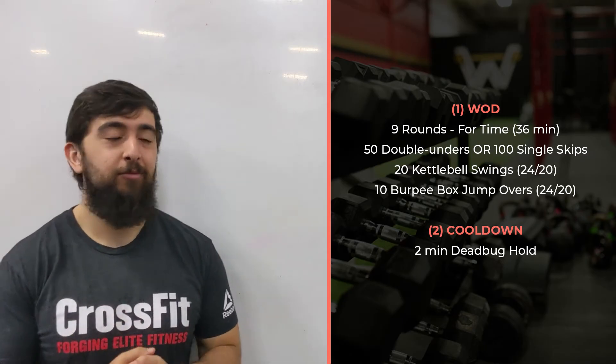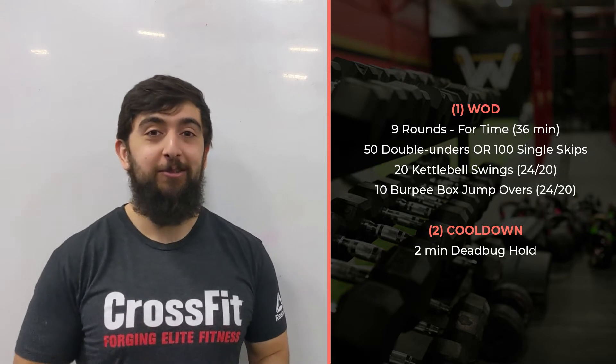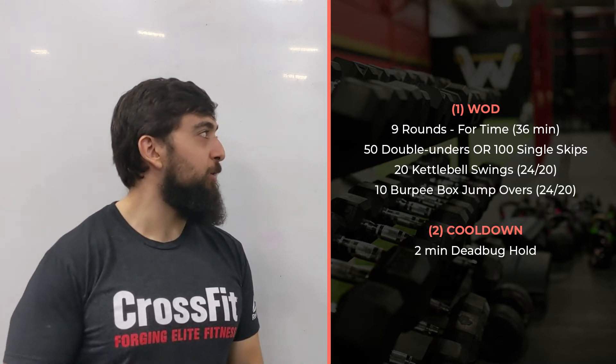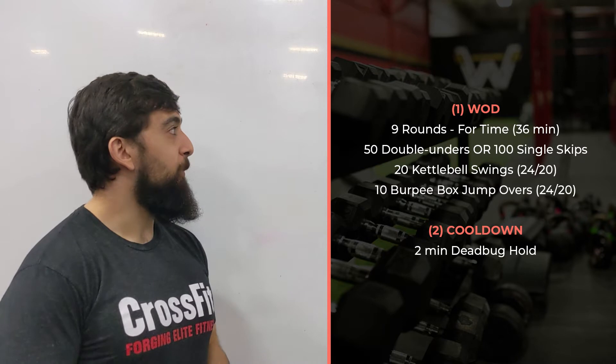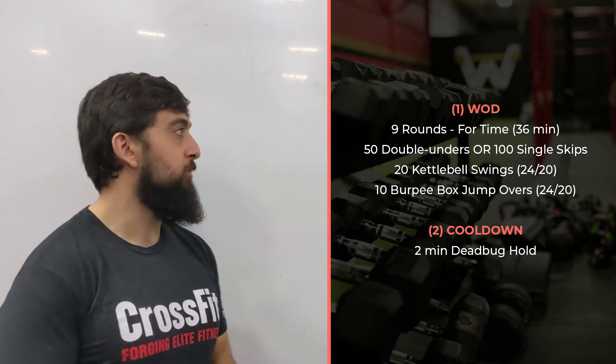Happy Tuesday, guys. This is a fun little workout today. If you're looking to sweat, you're going to be sweating a lot on this one. So nine rounds for time: 50 double unders, 20 kettlebell swings, 10 burpee box jump overs. This is all cardio. If you're looking to really build your endurance, this is a great little workout to get into.